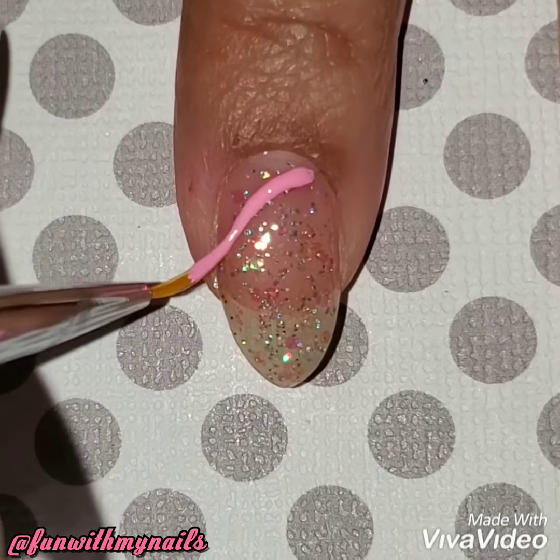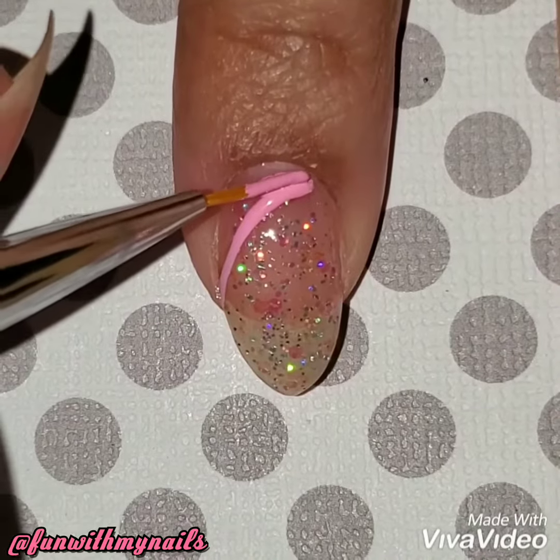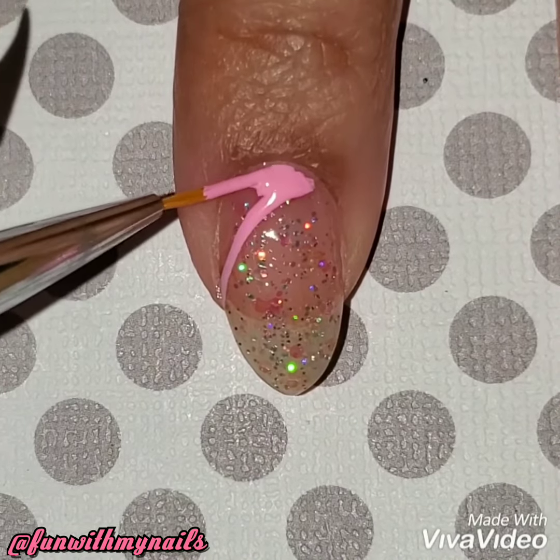I already painted my nails with that glitter — it took me a while for it to stick, so I had to do about three coats, but I love how it came out. Then using my thin nail brush, I'm going to draw the outline.